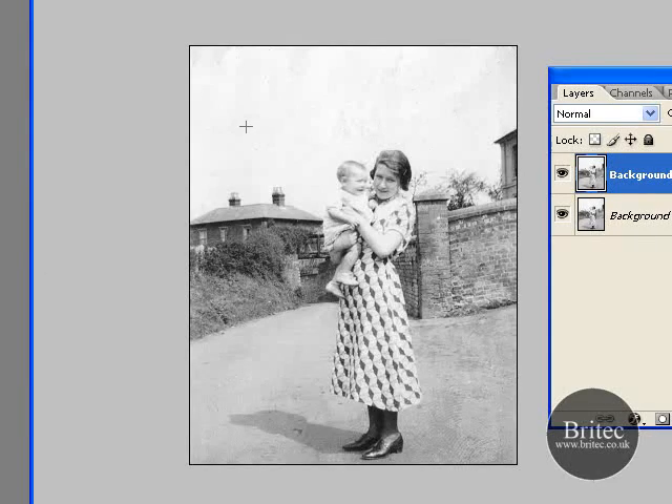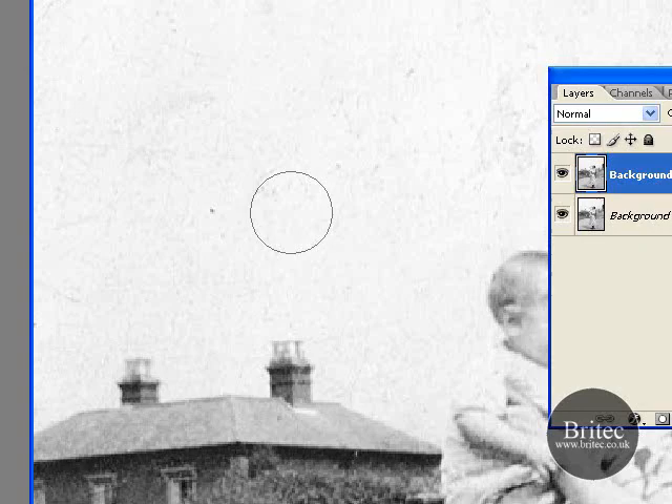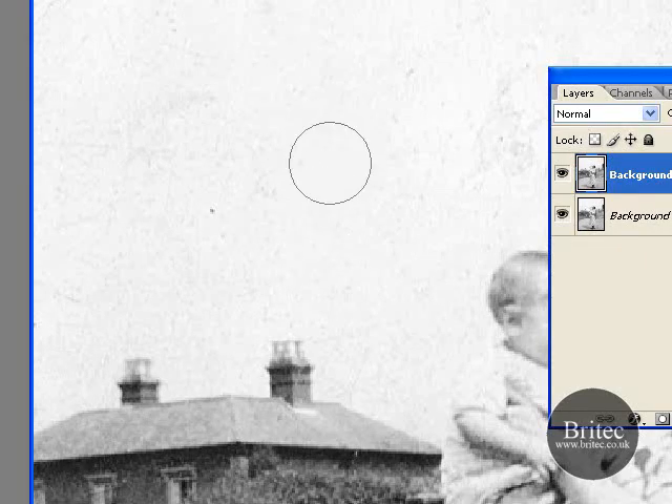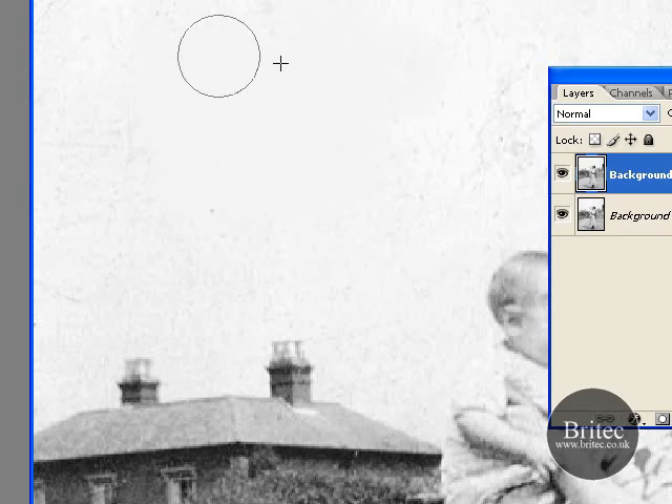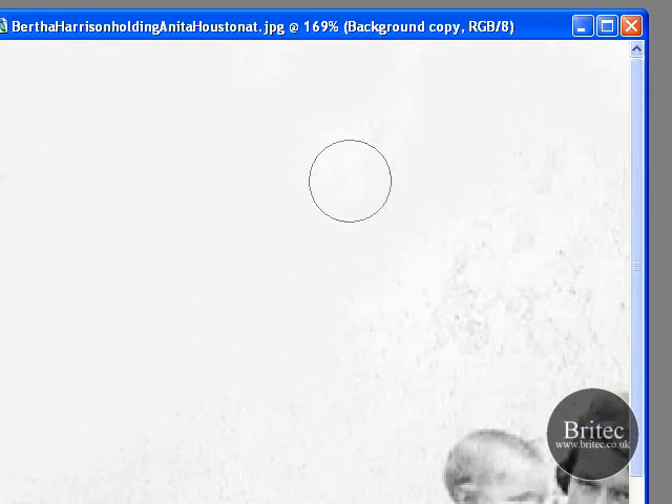I'm going to show you a few ways to clean this sky up. So zoom in to the sky — you can do a clone if you wanted to, and once you've got a clean area started. Really you haven't got to worry too much because there's nothing around that area — there's nothing that you need to worry about touching. If you're in a tight area then you use different other methods, but just for this purpose...